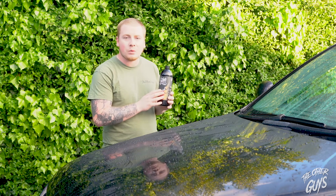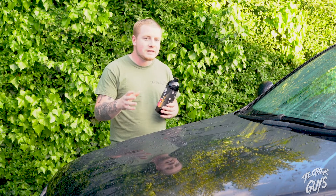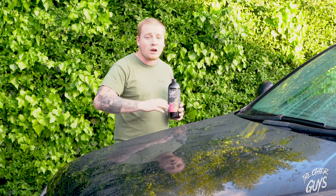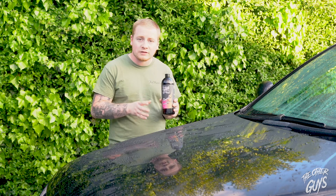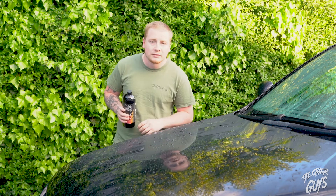However, we're going to top it up now with Auto Finesse's newest product — it's their Lavish Ceramic Foam. You apply this the same as a snow foam: you put this in your snow foam lance and then jet it off, and it seals the paintwork. I'm quite excited to use this. Thanks very much James for sending this over. So let's get this on the car and see the results.